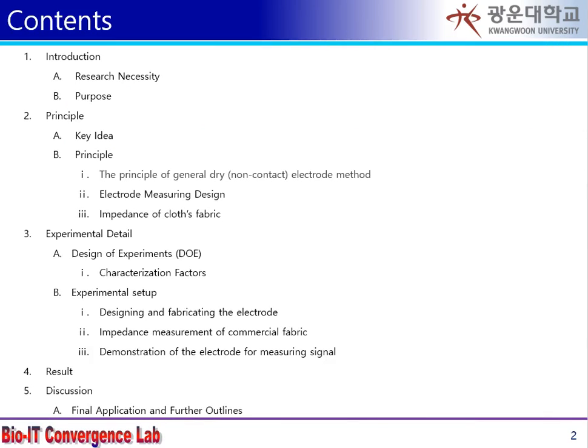The table of contents is divided into five categories: introduction, principles, experimental design, research, and discussion.